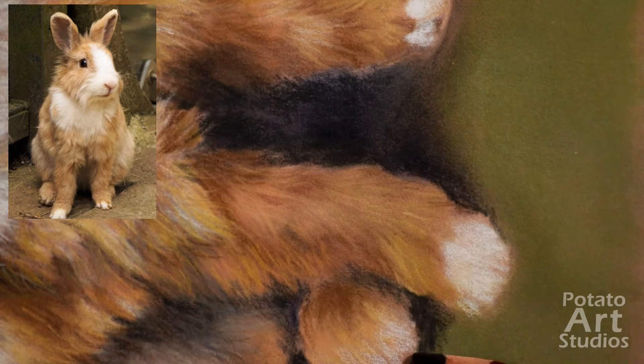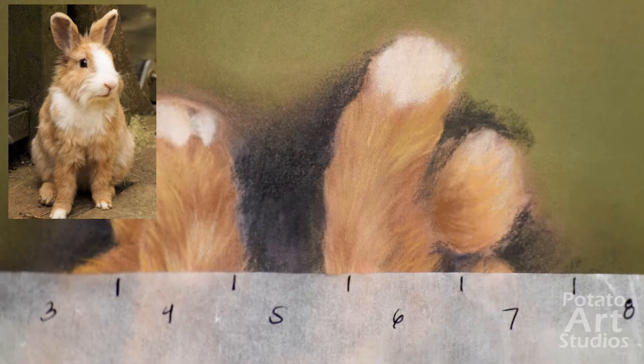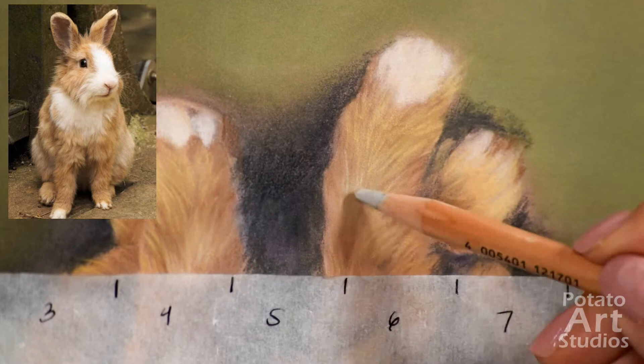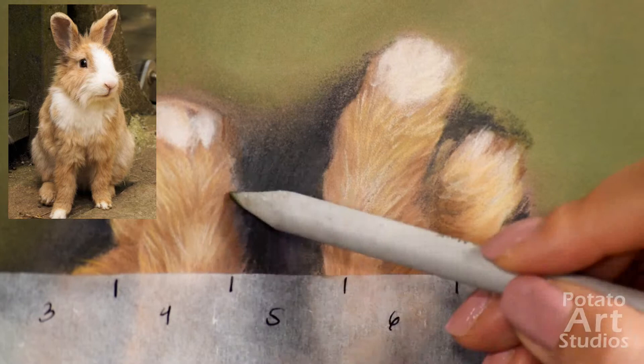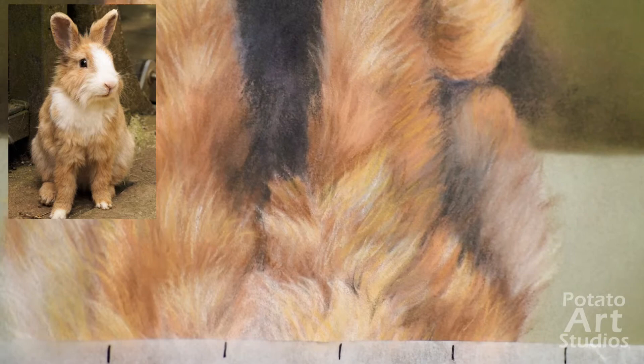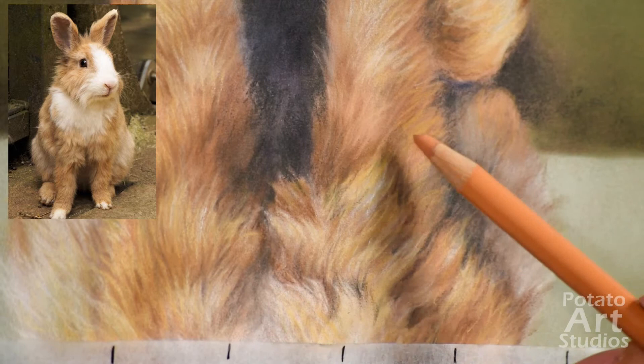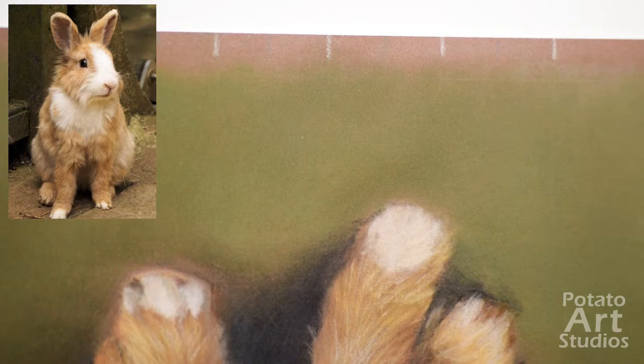Again I rotated the paper 90 degrees so that I can easily access the feet and the bottom portion of the drawing. Now that we're closer to the end of the drawing, you can see that I am bringing in the Faber-Castell Pit pencils — that is the pencil that has the plain wooden casing on the outside. I usually make the switch to work with the Faber-Castell Pit pencils during the last stage of the drawing when I need a firmer pastel to really make the fine detail marks.